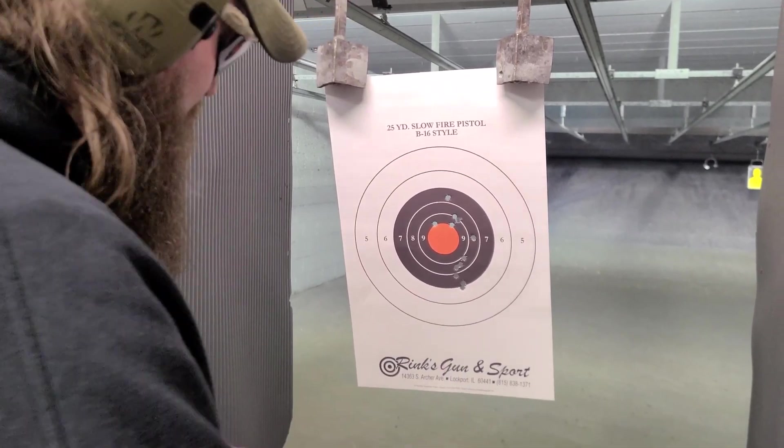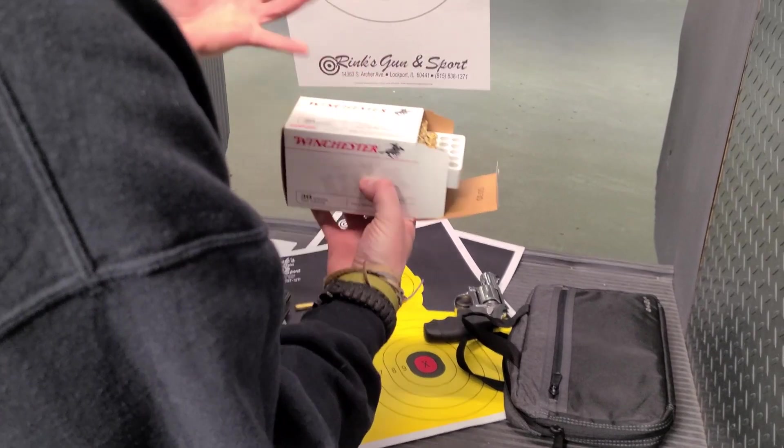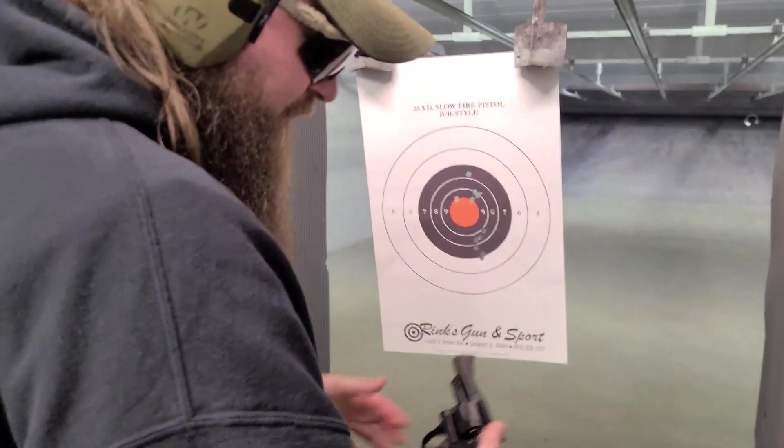But the gun shoots good. Obviously with .38 Specials there's no recoil. This is just standard — 130 grain Winchester White Box, cheapo depot stuff, value pack, flat nose. But this is an excellent gun.